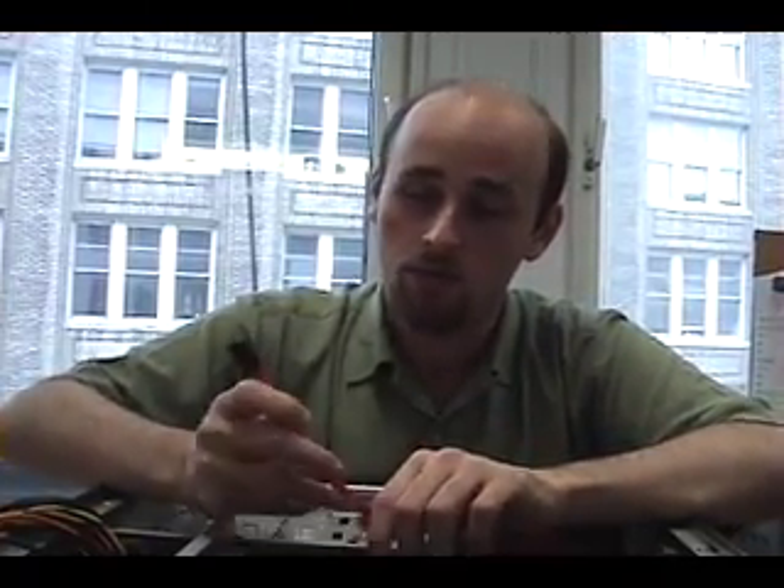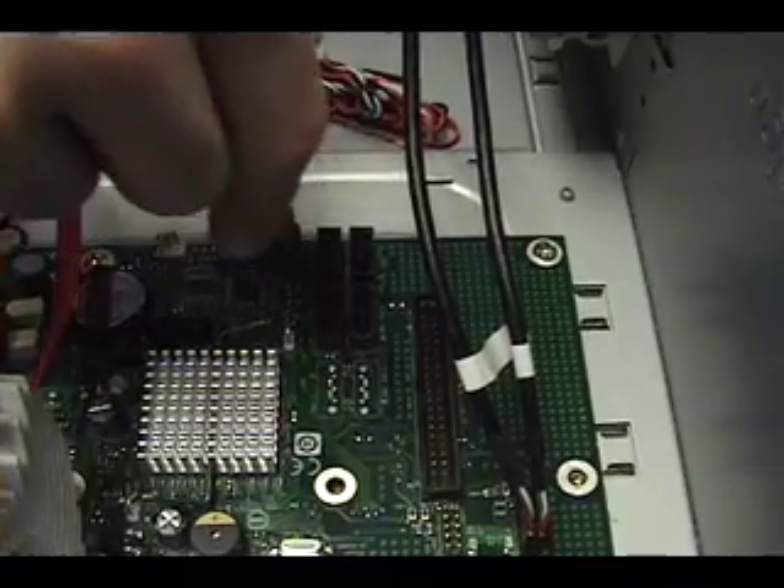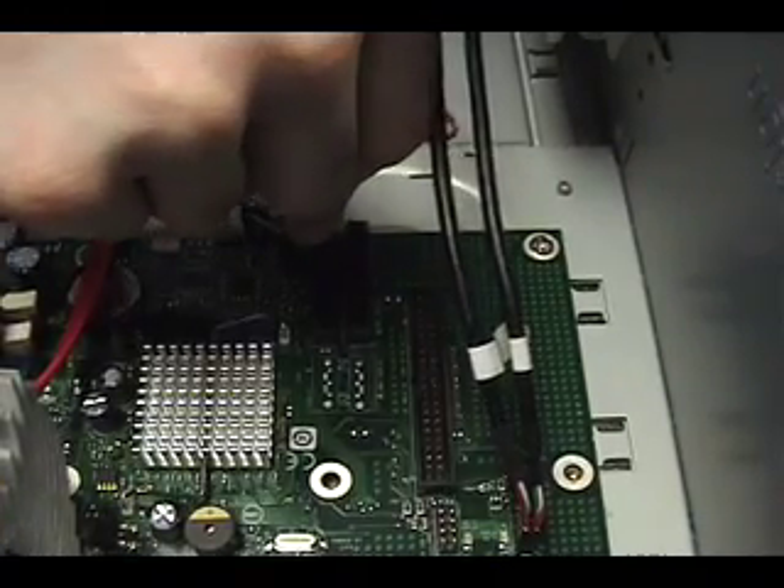The top of our case also has an eSATA, or external SATA port, for connecting external hard drives. And to use that, like the USB cable, we need to connect it to the motherboard using this cable here. We just plug it into any available SATA hard drive port, and this one will do nicely.